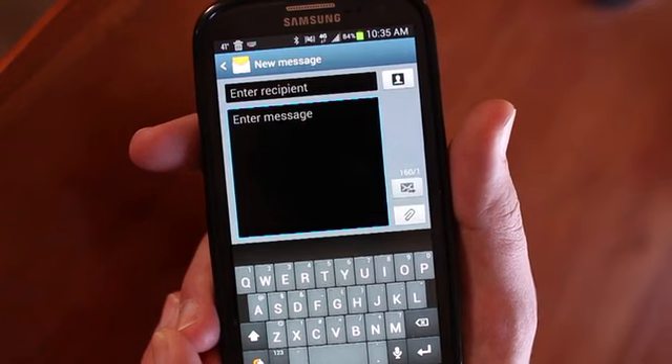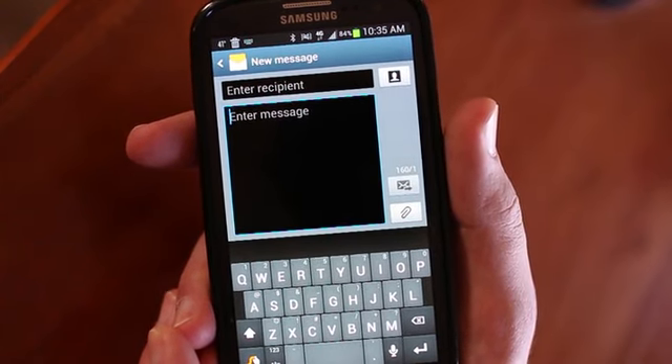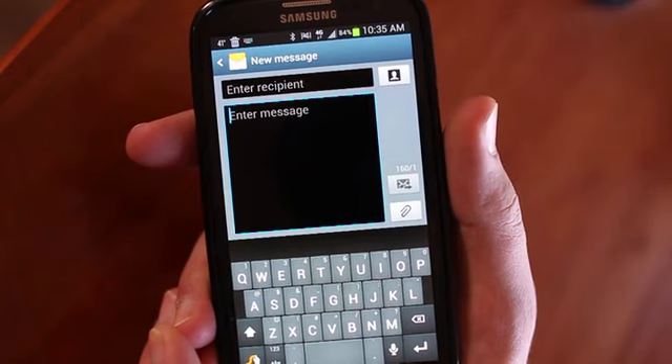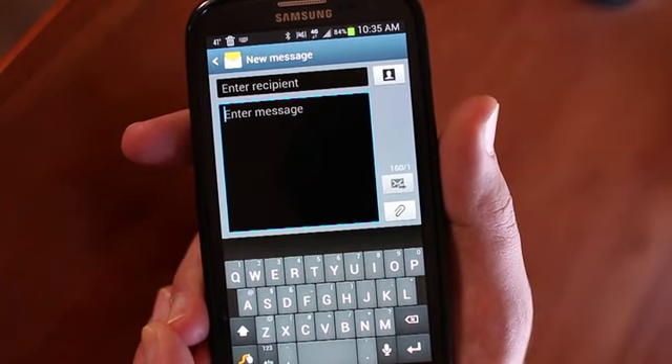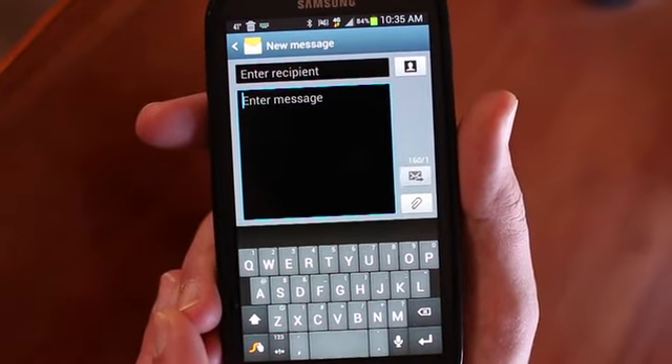I just needed to do a quick demo on Google Voice Typing, which is a little different than some of the other dictation features that you might find on your phone. This is a Samsung Galaxy S3.